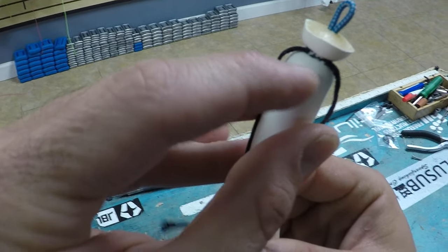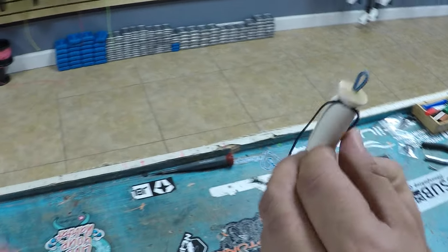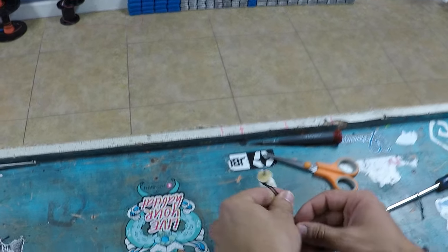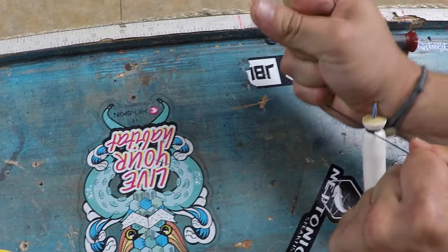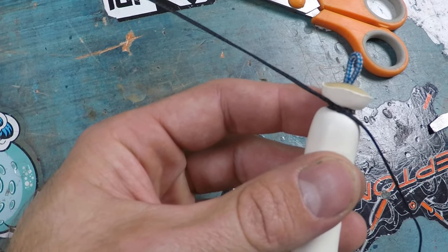At this point, sometimes that knot doesn't hold perfectly, so what I like to do is finish it off with just a simple little knot to clinch things nice and tight — go ahead Oscar, just do a simple knot, like a shoelace knot. Boom, crank that. By doing that, you're preventing the original knot from opening up — that's the clinching knot.